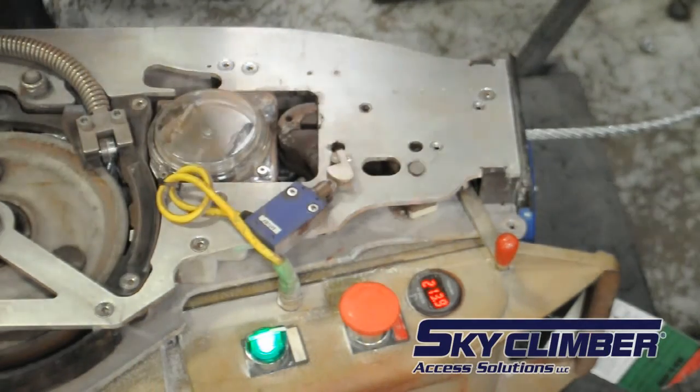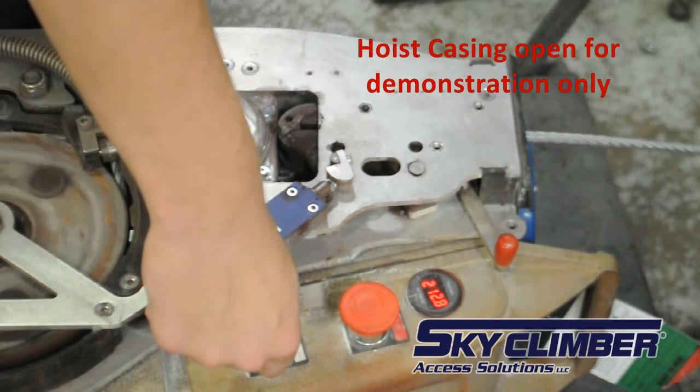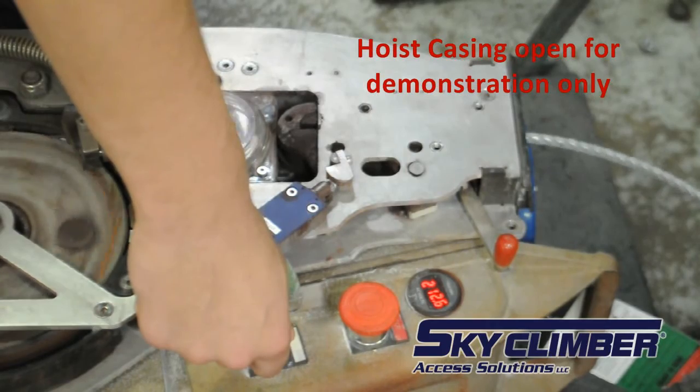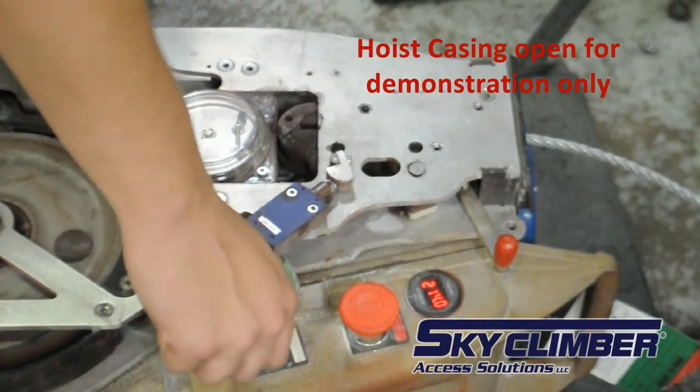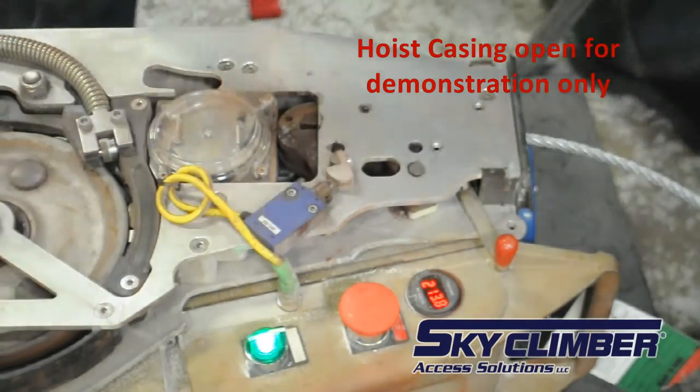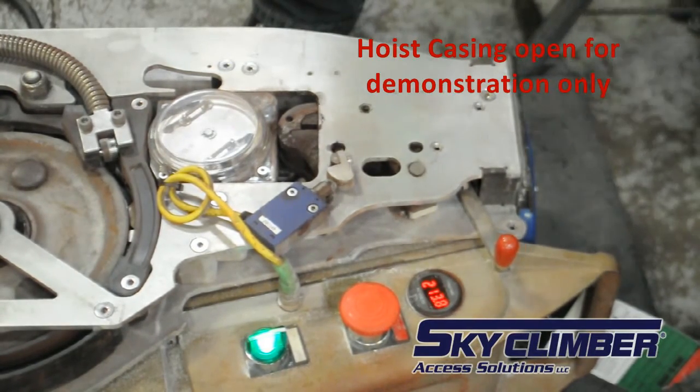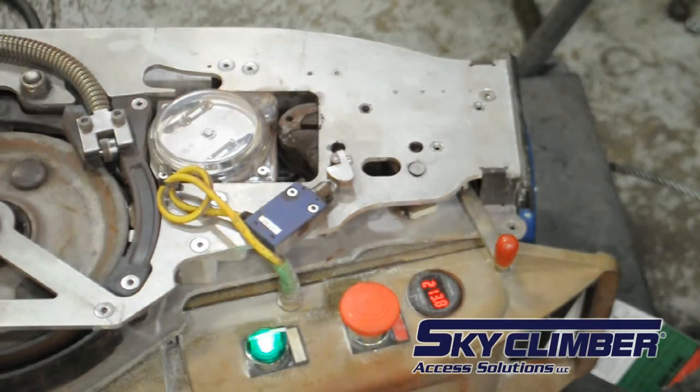To derig, one must dereave the hoist. To do so, back all the rope out of the hoist until it is no longer coming out. Slowly and consistently pull the rope out of the hoist to not trip the overspeed brake. If the overspeed brake does lock, make sure to push the rope back in about two inches to reset the brake and then continue pulling out slowly.